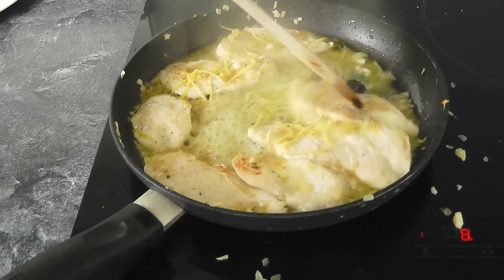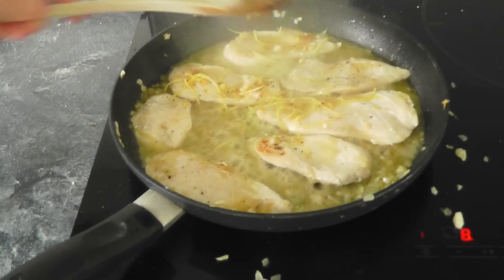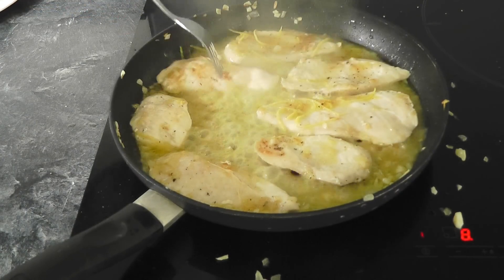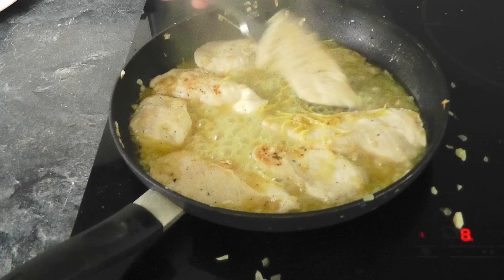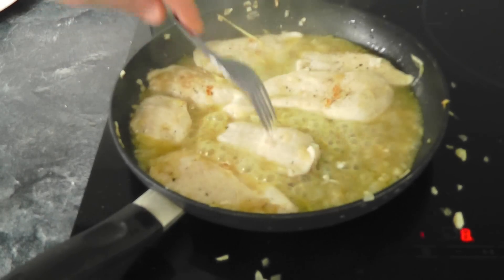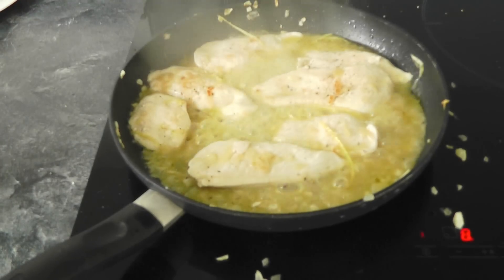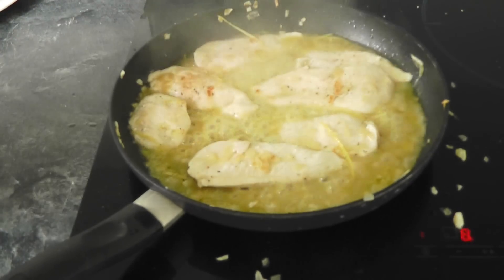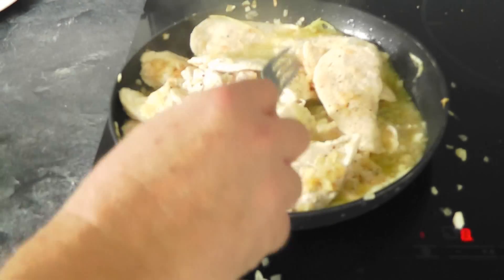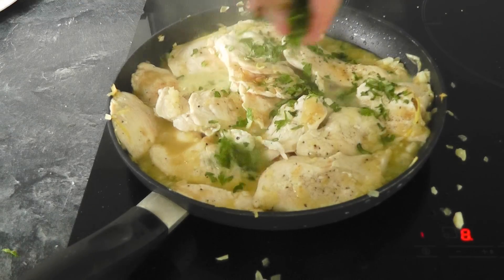Let that bubble away for a minute or two. Then we can put the parsley in there and it's ready to serve up — simple as that. Give them a final turnover. Lovely, look at that, thickening up a little bit. Let's move them around, give it a minute, add the parsley, and serve it up.